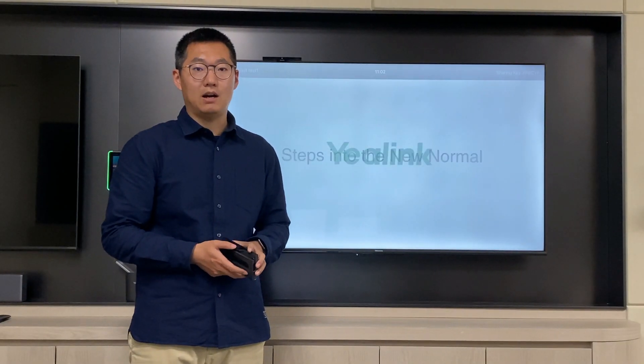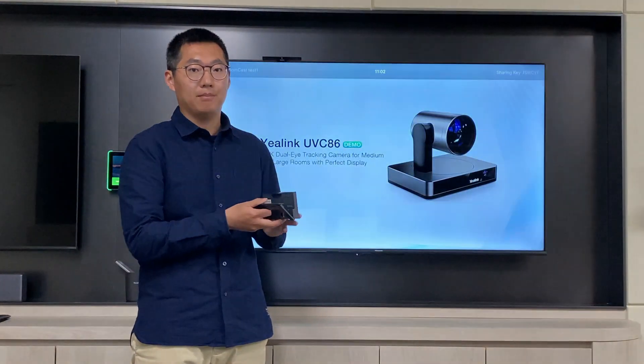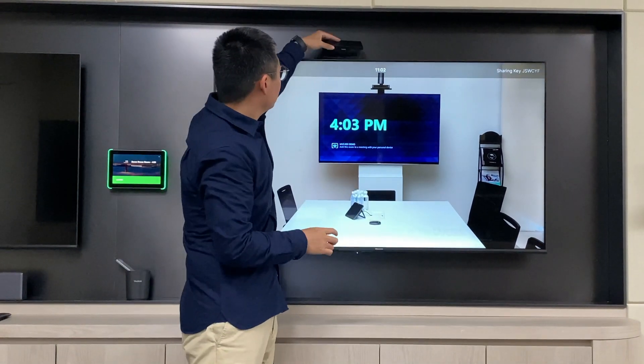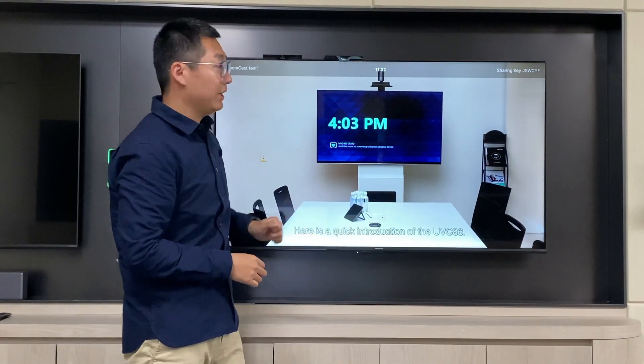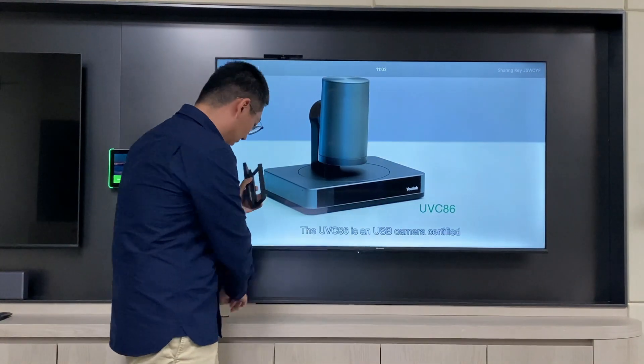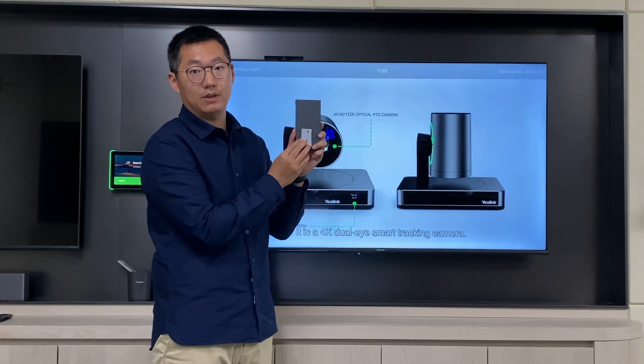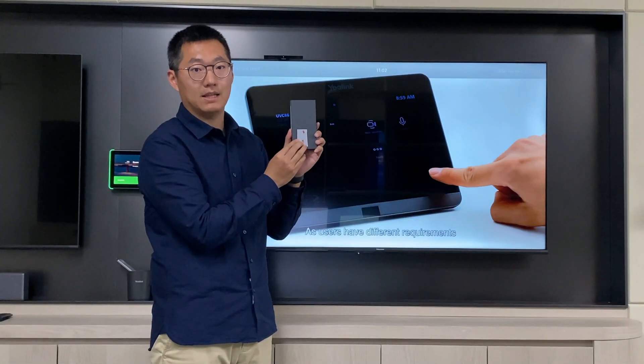For the deployment, we can simply mount this device on the TV, or we can just use stickers to stick this device on the back of the monitor. This is really easy to set up.